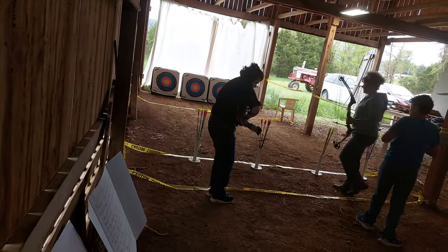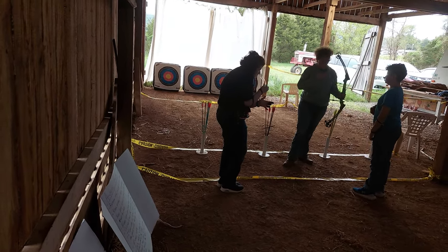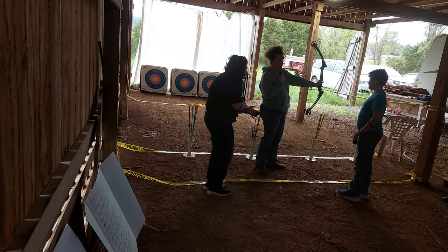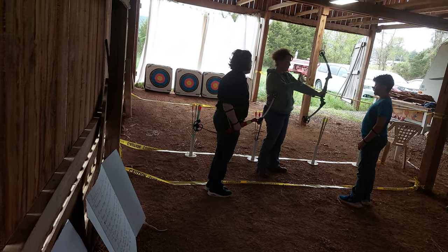Alright, so this is a reminder for everybody. Y'all are waiting — I'm coming forward. You hold this bow. So this is for right hand. My right hand bow: the bow is actually on my left, and I pull back with my right.